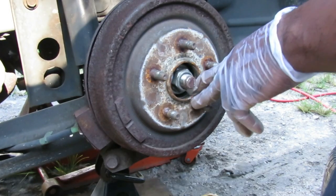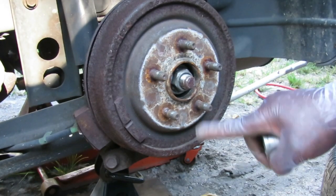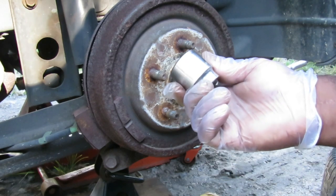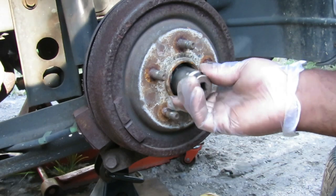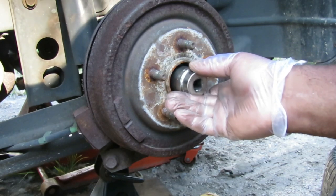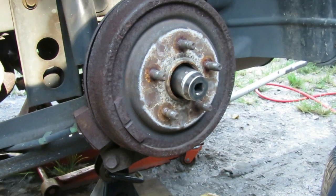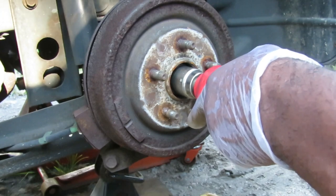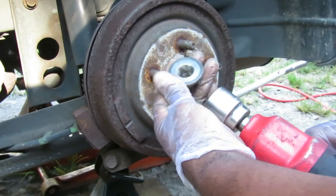Now in the center here we've got a nut. That nut is 1-3/16ths — or if you don't have that, find a 30mm socket. I've got a 1-3/16ths shallow half-inch drive socket. It fits a little loose but it's definitely going to take this off.